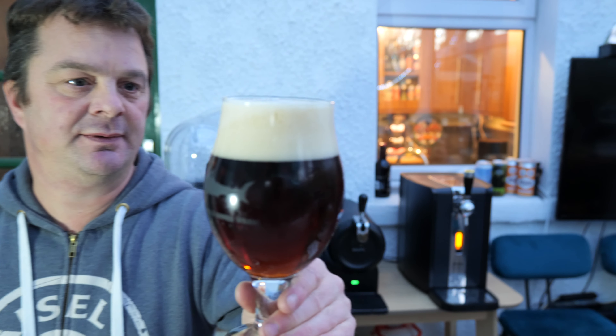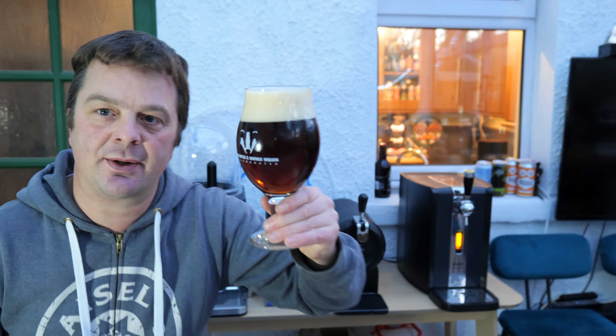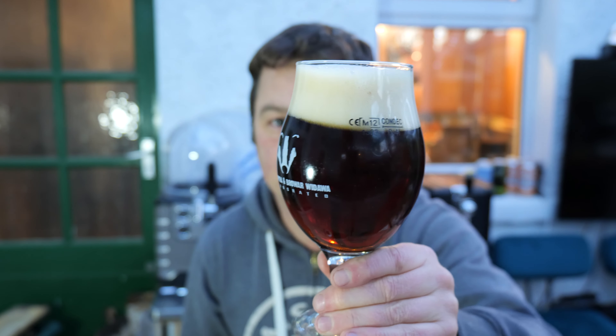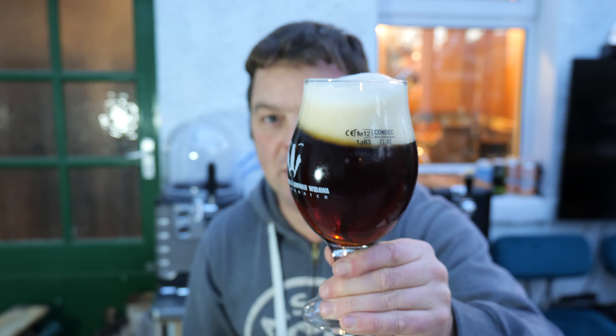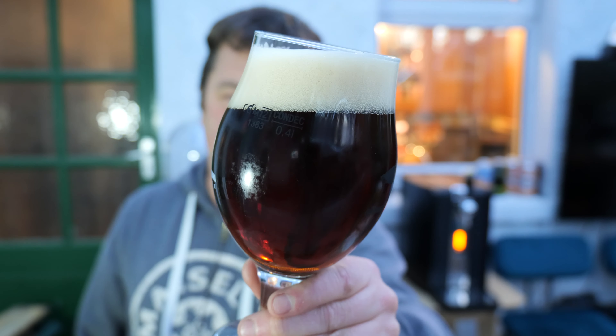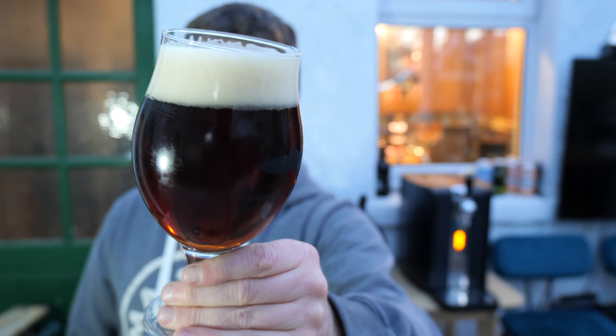That's not bad at all, it's smack on the line. I'm not sure if you can see the line there. We talked about losing the light earlier on — I'm very fortunate that the green light went on as quick as it did. You can probably see a little bit of difference with the light, a few more shadows in the background, but hey-ho, here we are. A two-finger tan coloured head, lovely ruby red coloured beer.